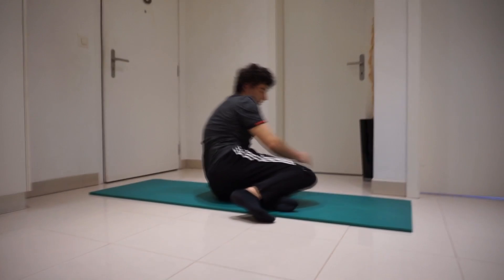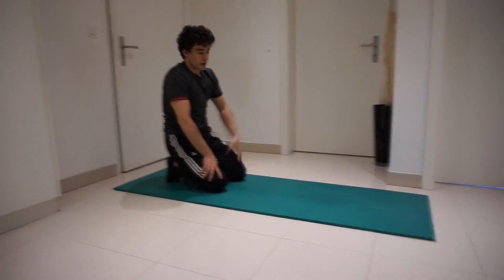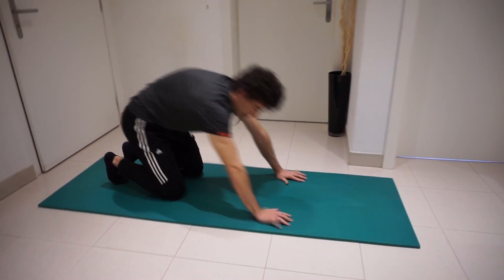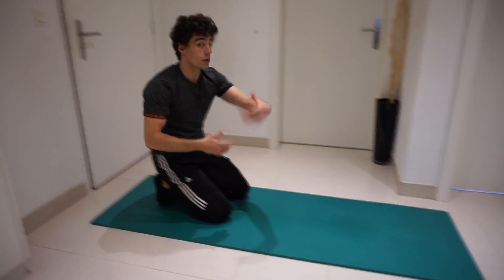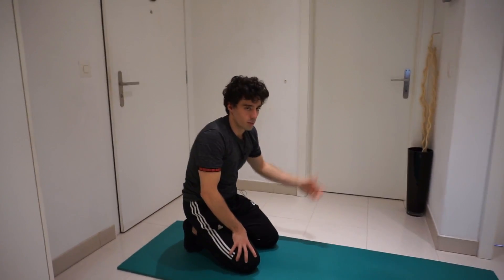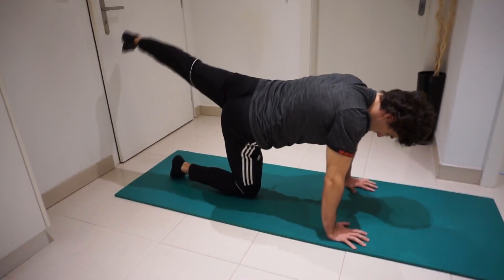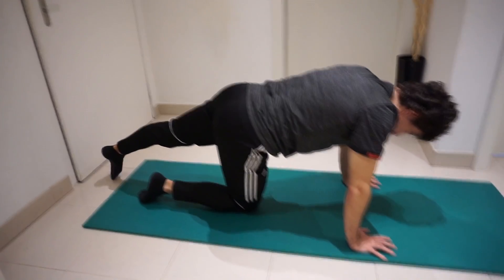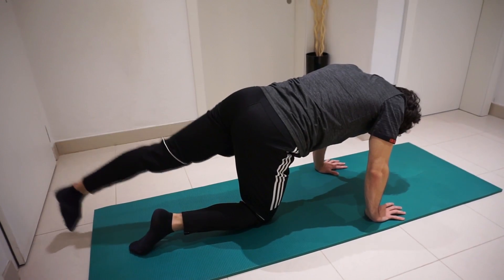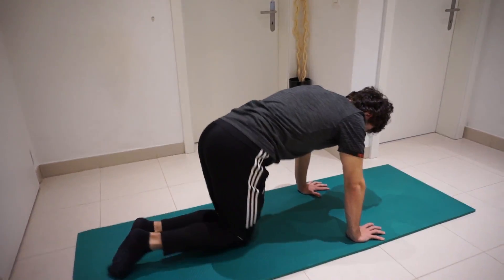Now let's get on your knees. I'm going to do 20 donkey kicks — 10 each leg. If you have ankle weights at home you can use them as well to make it more intense. Like I always say, if you want even more intensity try to do each exercise without any rest. Nine and ten — now switch legs.